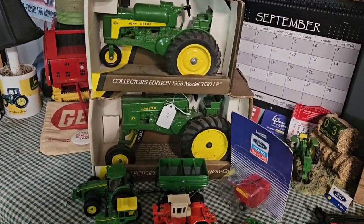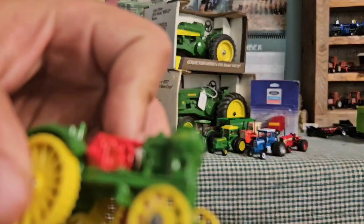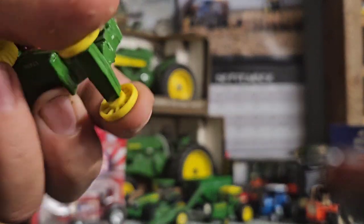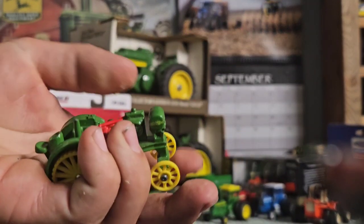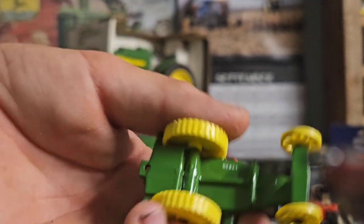Hey everybody, welcome back to Will Learn Farm Toys. Today we're going to be taking a look at my 100 Years Horsepower finds. First up is this Waterloo Boy. A guy did some voting on the farm displays and whichever display had the most votes won a trophy. He voted on mine, talked to me a bit, left and came back, and gave me this — he said put it on the display and add it to your collection. Pretty cool to get a Waterloo Boy.